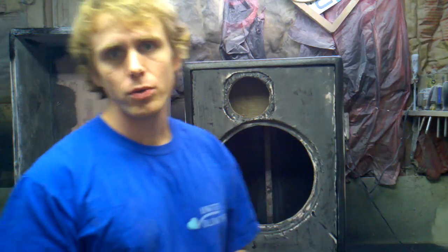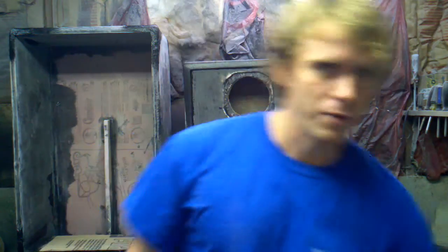Hey, what's up? This is Robby from Art of Noise Audio. I wanted to show you the new composite baffle I've made. It's a little bit different than the old baffle — I'll show you the old baffle real quick.